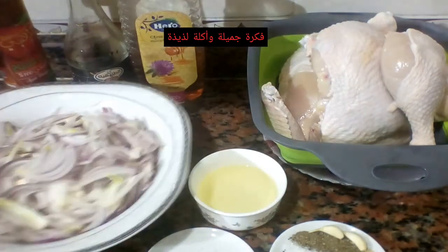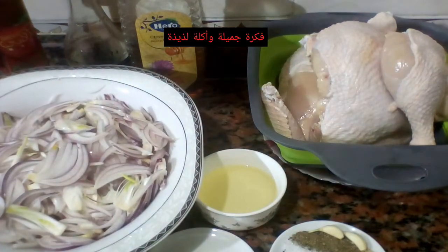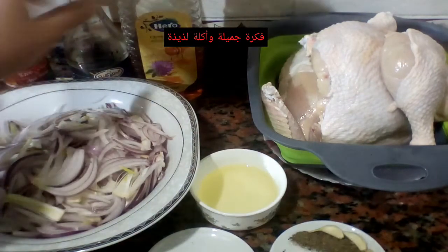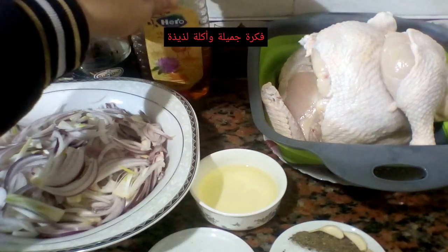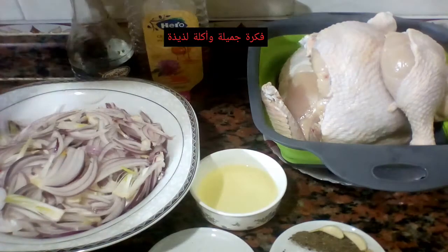معايا تلات بصلات - طبعاً الوصفة ممكن تستخدموا فيها صدور أو أوراك عادي. البصل قطعته جوليان زي ما انتم شايفين. معايا معلقة كبيرة من العسل، ممكن عسل أسود أو معلقة سكر. لو موجود عندك صويا صوص هناخد معلقة كبيرة، لو مش موجود مش مهم.